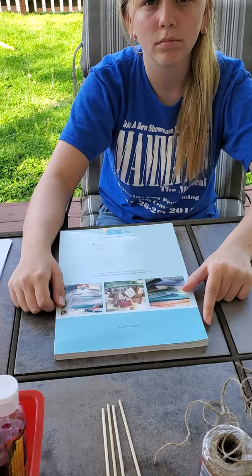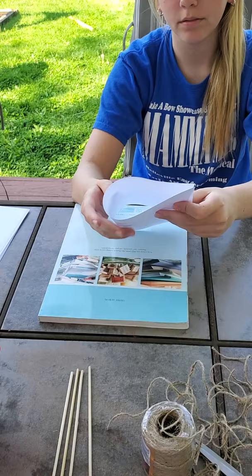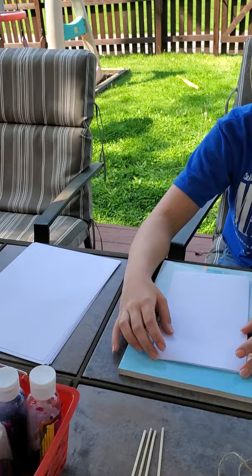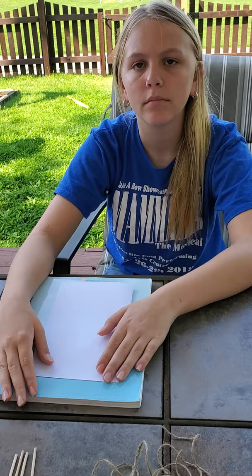To start, both kids are each going to grab a piece of paper and fold it in half - it doesn't matter which way. You can fold it the way Maddie is folding it right now, or you can fold it lengthways to make a different design. The way they're doing it now brings it down to about a five-and-a-half by eight - about card size.